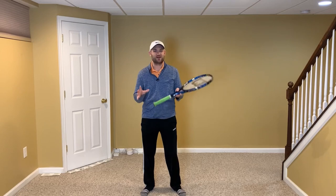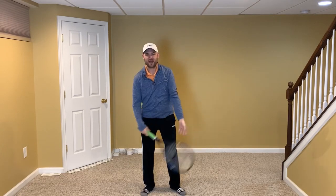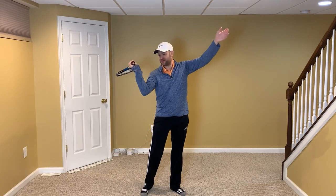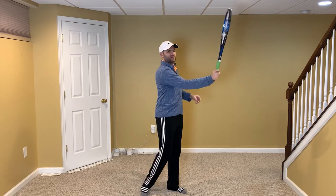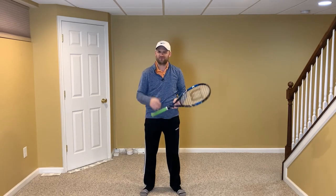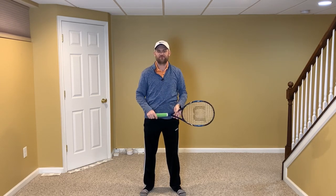There are two positions coaches talk about all the time: the trophy position and the waiter's tray. The waiter's tray is an absolute killer, and it's something that we all do when we first begin. You point your strings up to the sky and then you just kinda patty-cake the serve. But after a while, you have to get rid of that motion if you want to hit your best serves, your fastest serves, and be able to reliably put spin on the ball.